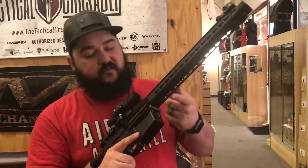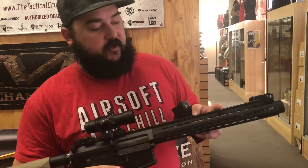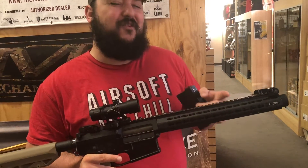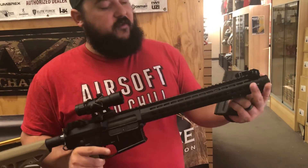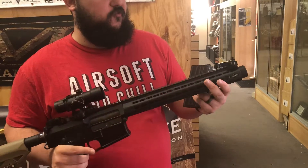This gun started off life as a Classic Army M110 — the shorter keymod version, so the rail originally went over to here. We had a spare 13-inch rail lying around and went ahead and extended it, but left the original short barrel. We attached this Madbull Nevesky amplifier to the end of it, which gives it that really cool signature look and makes it sound extra wicked too.